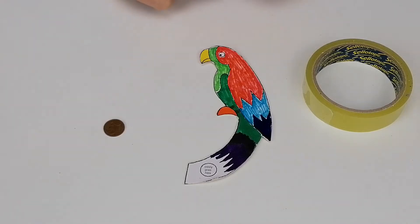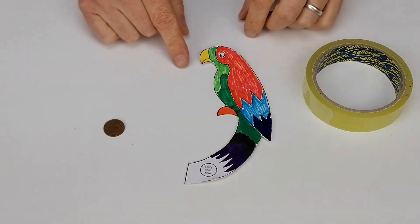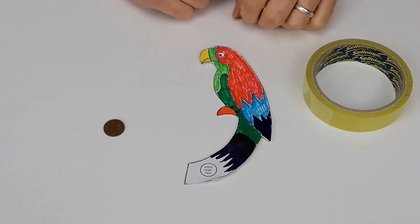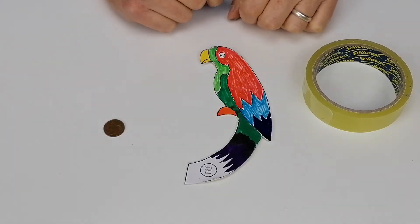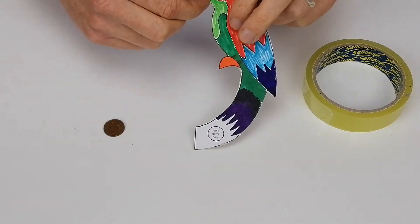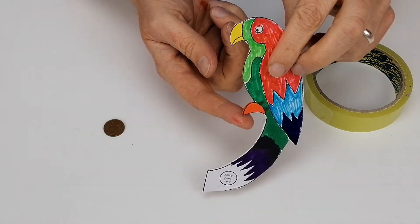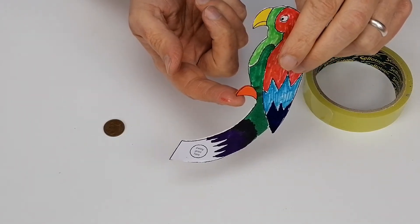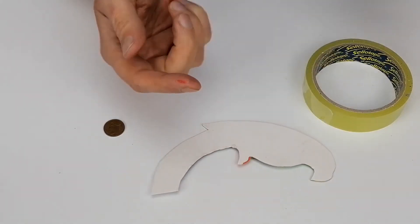So what we've done is we've taken the print-out, glued it to card, and then cut out the shape. We've coloured it in, and now what we're going to show you is that if you try and balance the parrot on its feet — which are orange — you'll see that it falls over.